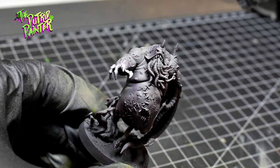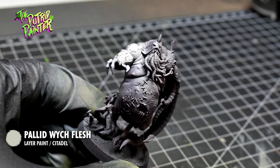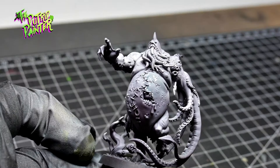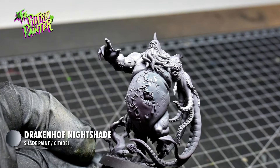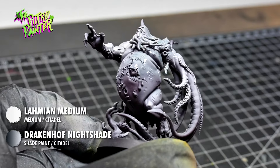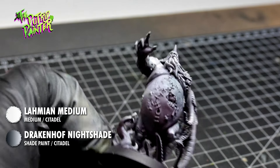To brighten the skin a little bit, I spray Palette Switch Flesh on the topmost parts of the model. I then spray a mix of Drakenhof Nightshade and Lamia Medium on the model. Spraying a wash gives a slightly different effect than painting it on with a brush.